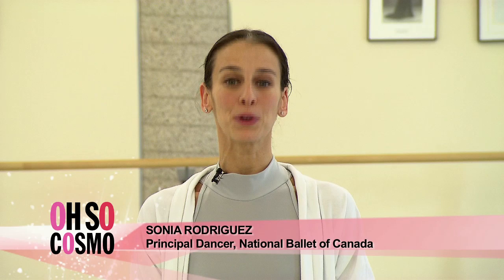Hi everyone, I'm Sonia Rodriguez, principal dancer. Welcome to my world in the National Ballet of Canada.